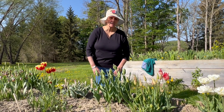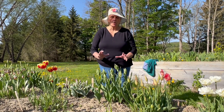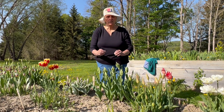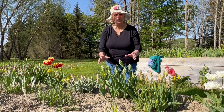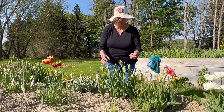This is the Parrot Tulip Green Wave, and we are going to do the discussion of Green Wave in two segments. I want you to see what this tulip looks like in bud, because the buds are almost as interesting as the fully mature blossom.